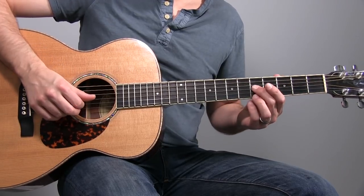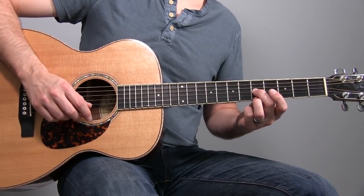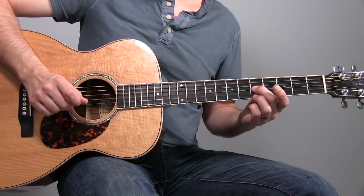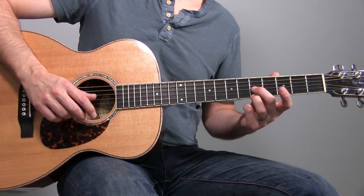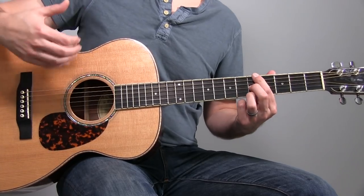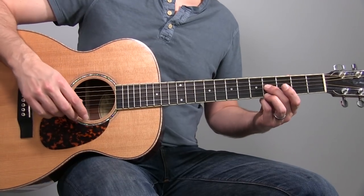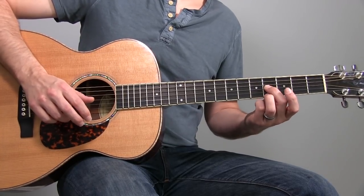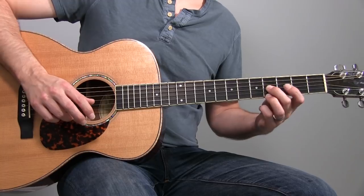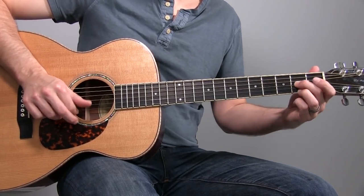We can do that right here. Find this C on the third string, and then your A is up here on the first string, fifth fret — all of this is at the fifth fret. So there's a C with an A note, a sixth above it. This is used a lot in the blues. You could probably already hear some really familiar sounds. So we've got our B as our low note, and then we've got the fourth fret on top — the F sharp.